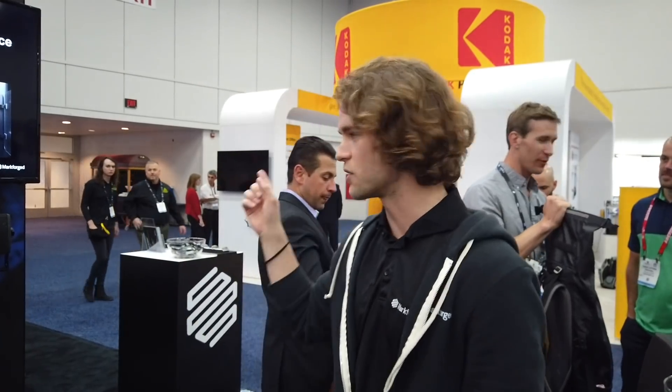So that's Blacksmith — a really exciting development. Now we're going to do a tour of the booth so you can see what demo parts and what printers we brought with us. Let's start over here.